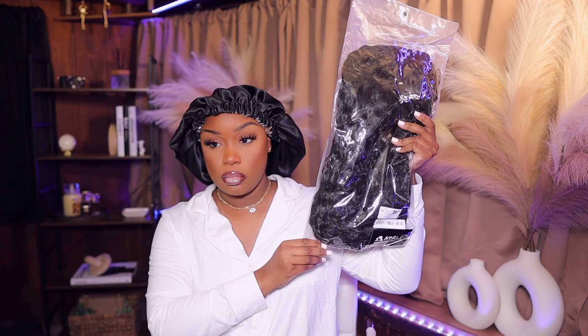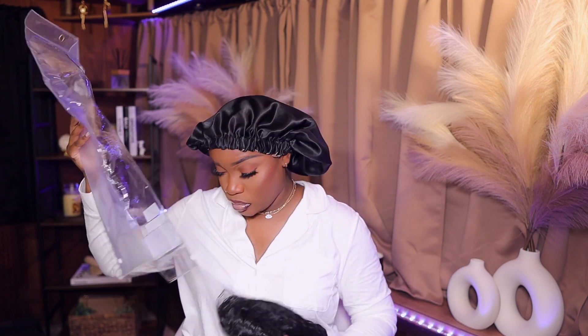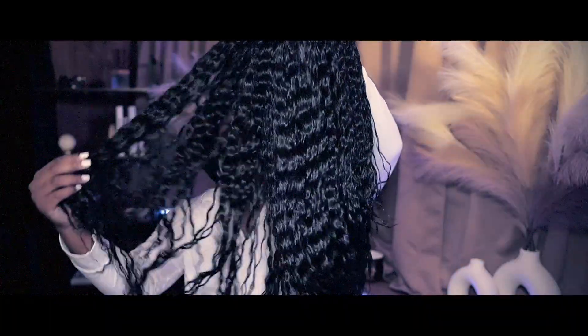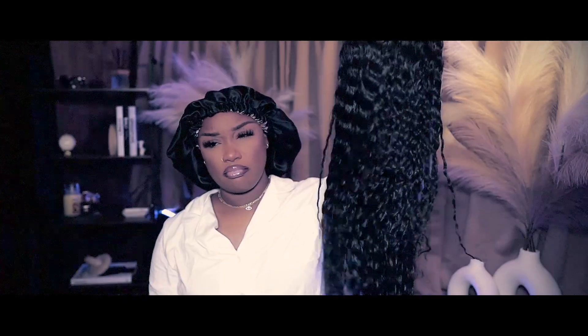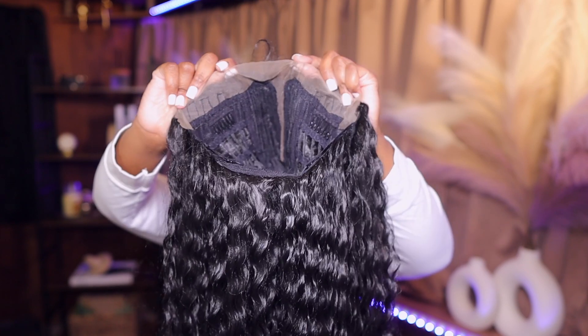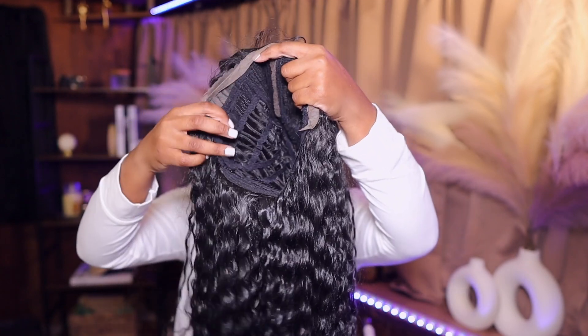Hey guys, welcome back to my channel. It's your girl TJ. We are here with a $45 unit from Shein. This is a T-part wig — she's a curly synthetic unit and I'm just taking her out, doing a little feel-a-roo on her and she does give synthetic. But this is how she looks overall and the construction. It is a T-part unit so you get a middle part with edges and that's it.